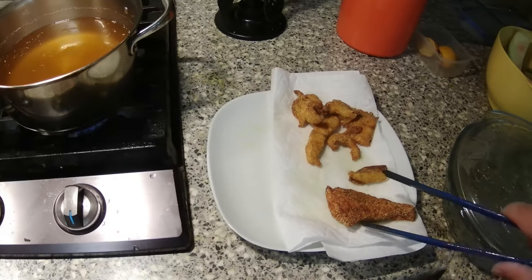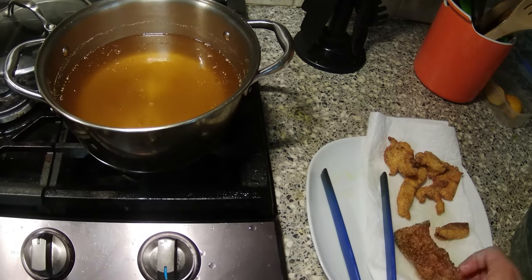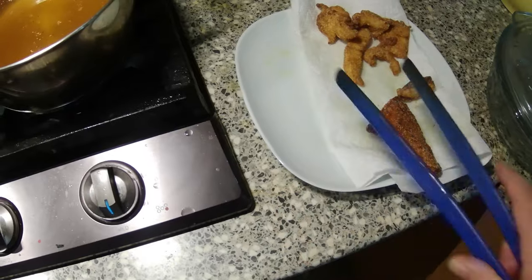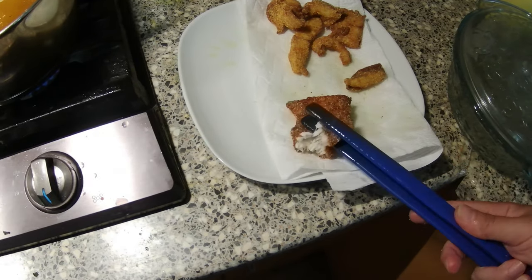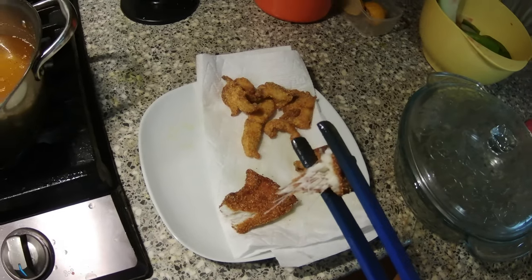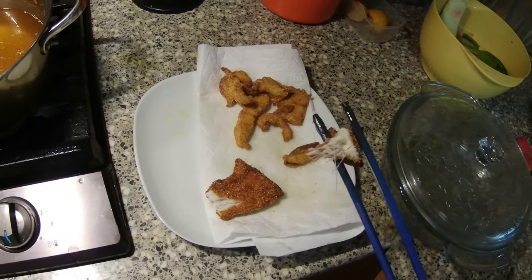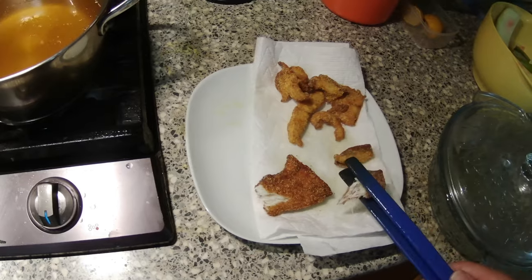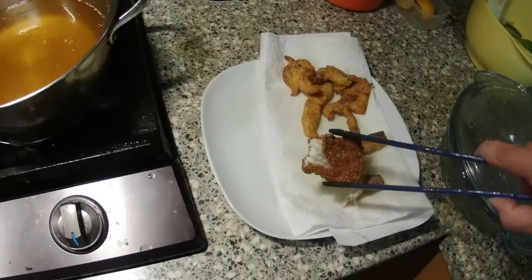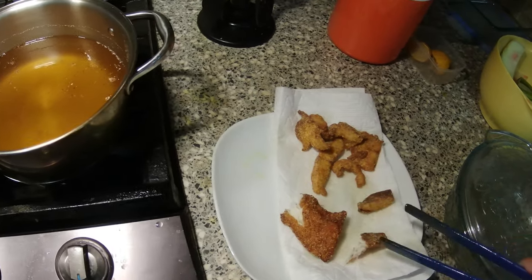Here we go — the big piece. Let's break it open. As you can see there's some bone in there, but there's nothing I could have done about it because that's just the way pike is. You gotta take care while eating it to not eat the bones. But other than that, it's really delicious.